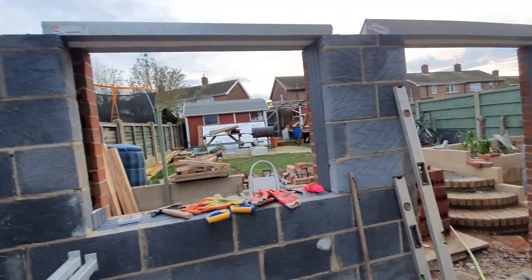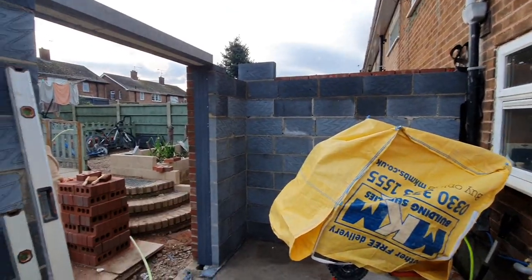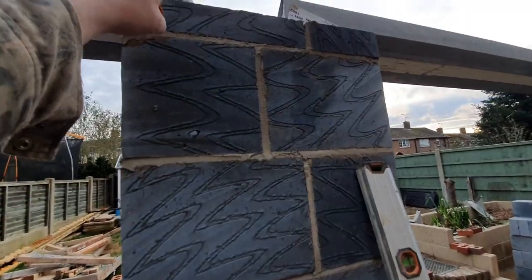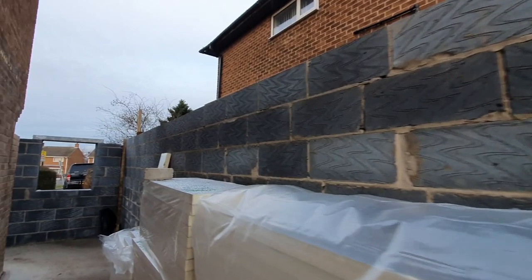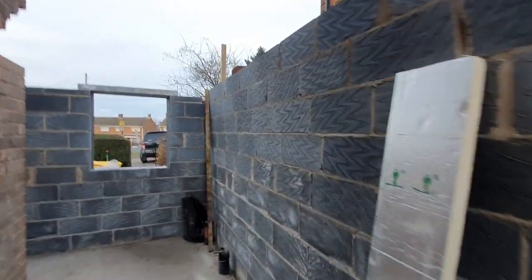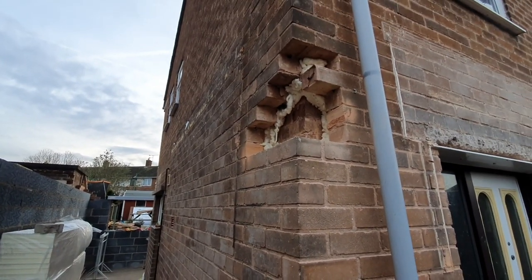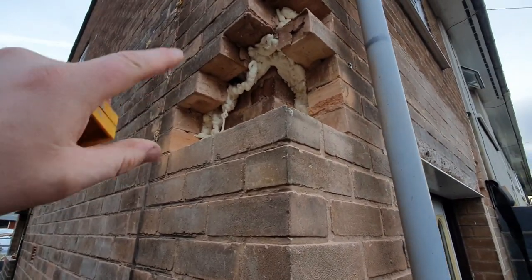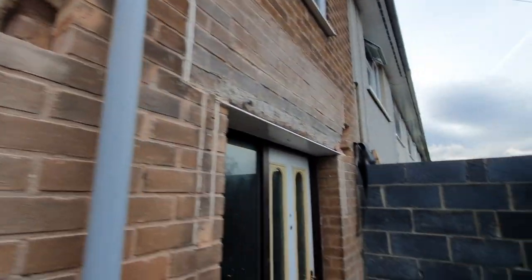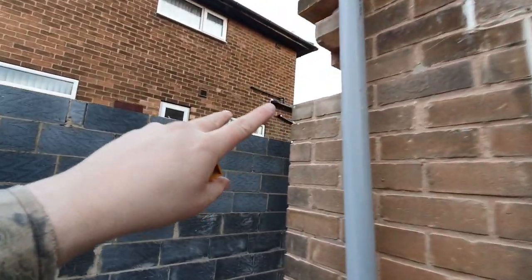We've got the brickwork and blockwork up at the back, the door and the kitchen window with lintels across the top. All the blockwork is well above my head — we're talking 2100mm. This ten-and-a-half metre wall went up really well, just a few days, which surprised me. We've broken into the house to figure out where we're going to put the pad stones for the steels — a cast-in-place pad stone to go here and there.